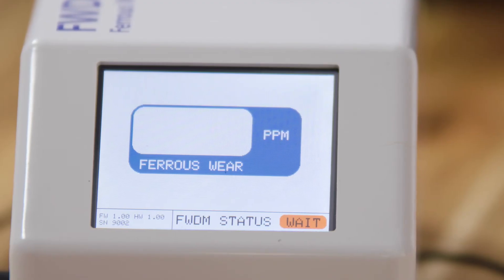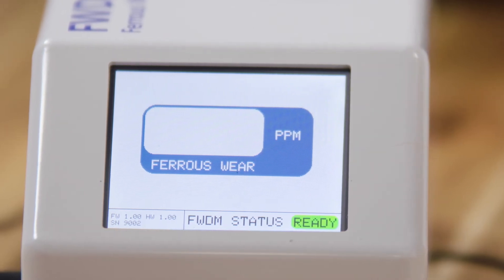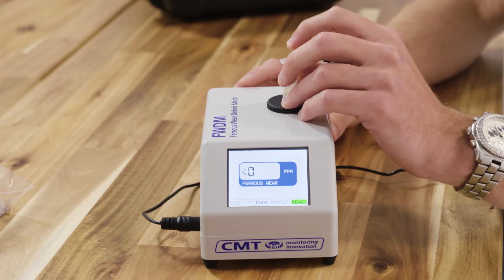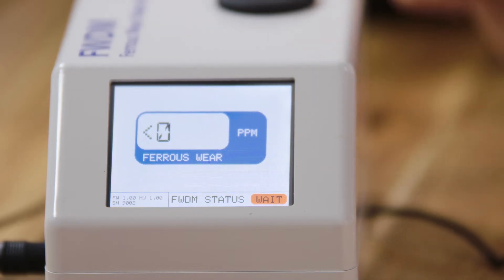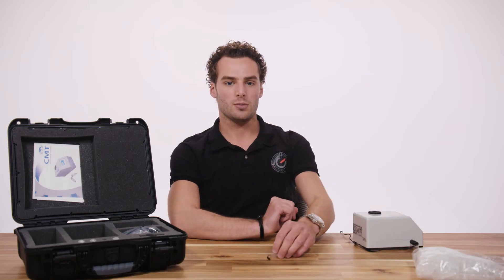After collecting the sample, switch the device on by applying the power. Wait until the device changes from 'wait' in red to 'ready' in green. Drop the sample into the device and make sure it's a real drop, so don't be gentle. The status will change to 'wait' in red. When the measurement is completed, the status will switch to 'pool' in yellow and the result will be displayed on the screen.